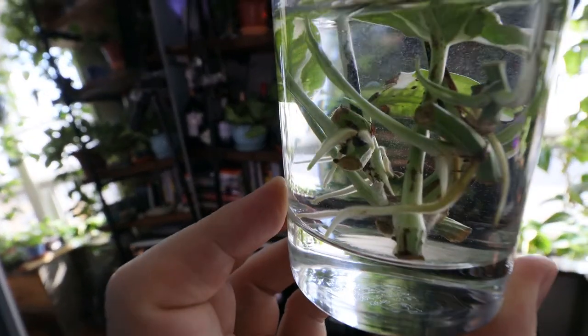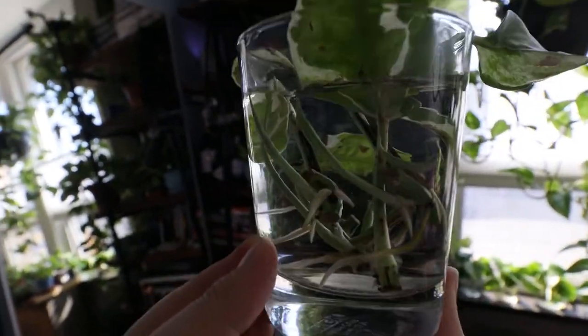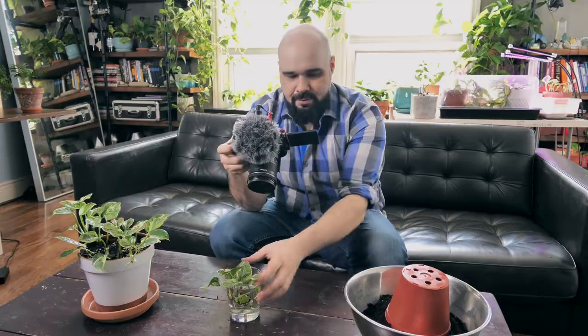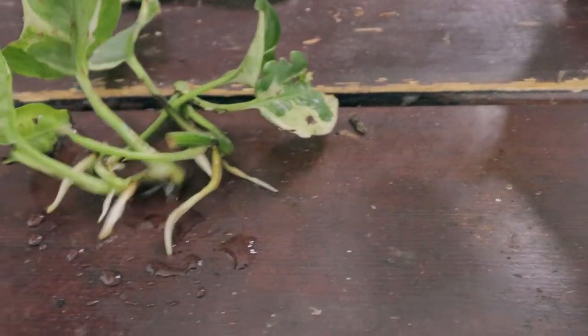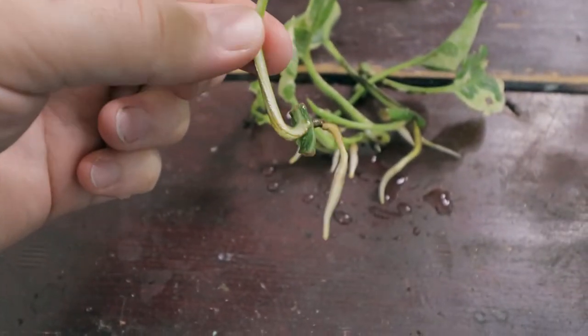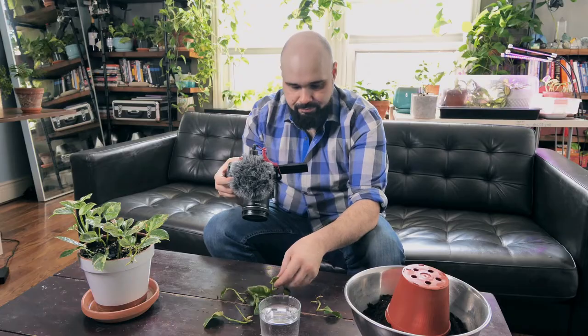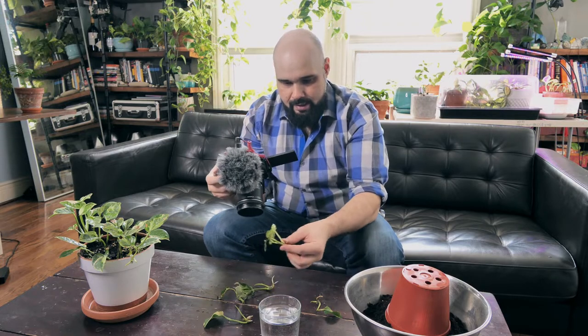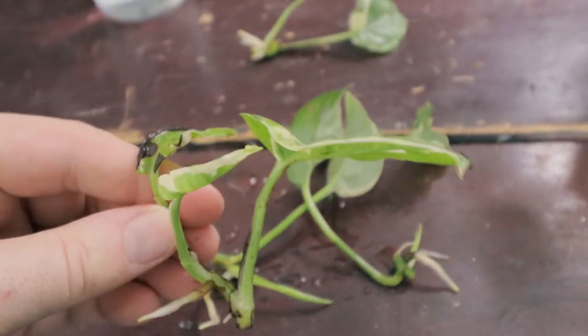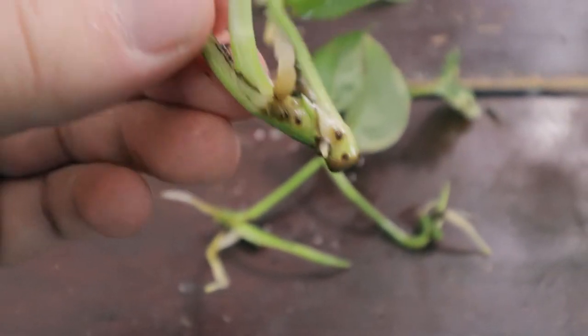Today we're going to be planting these and you can see the roots here have developed nicely — looking really good, nice and long. So I'm going to pop these out and take a look at each one before we get into planting. This is a Pothos N-Joy and this one is looking good — that's a nice long root, about where you want it to plant in soil. It's got two roots from the two nodes, one root longer than the other.